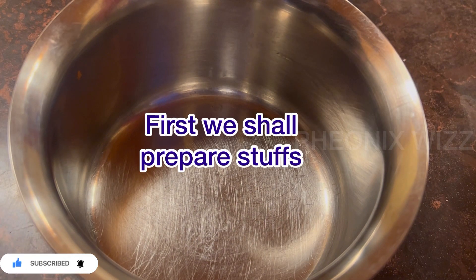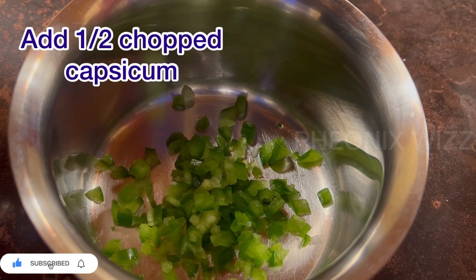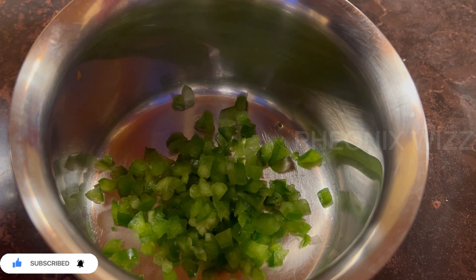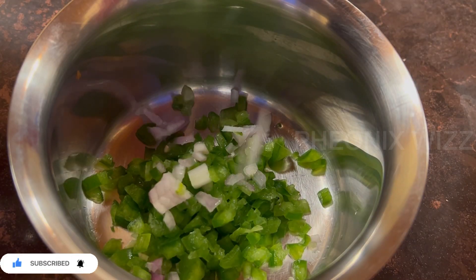First, we can add stuff to the pockets. Add a cup of capsicum — I will add a half capsicum. Add a medium-sized onion.